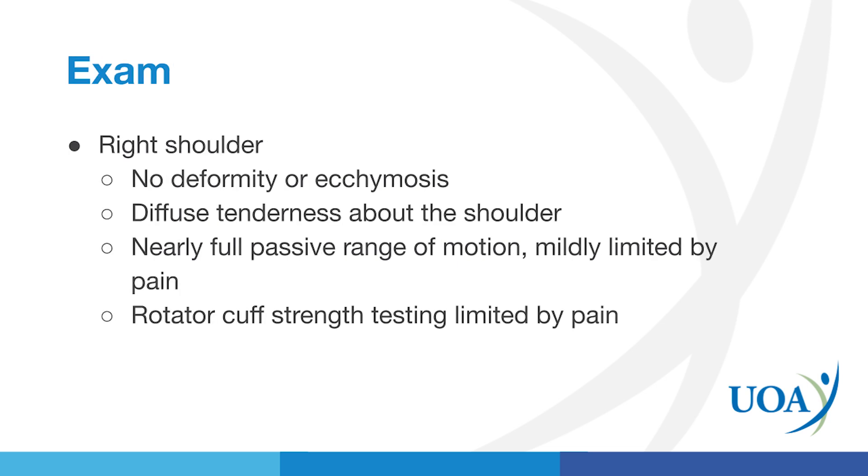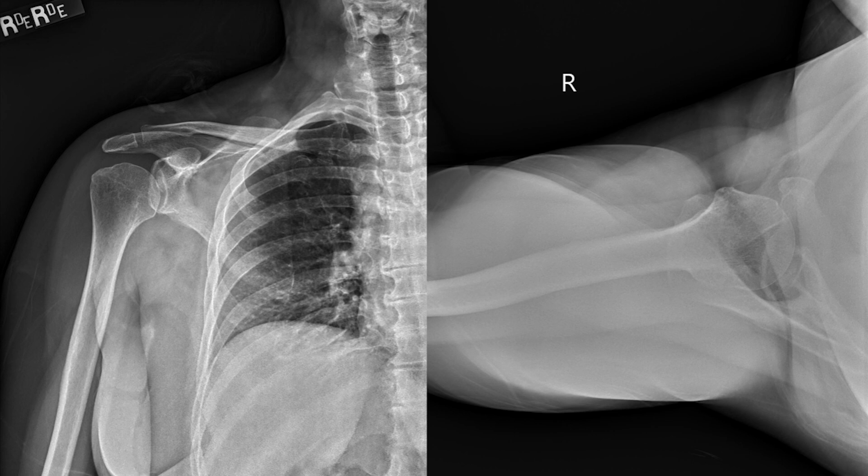On exam, when she was in the office with me, she had no deformity or ecchymosis. She did have tenderness about the shoulder. She had excellent passive range of motion, meaning I could move her shoulder quite freely. I had difficulty assessing her rotator cuff strength, though, because she had significant pain. X-rays taken in the office did not show any evidence of fracture or dislocation, no significant arthritic changes, and no calcifications.